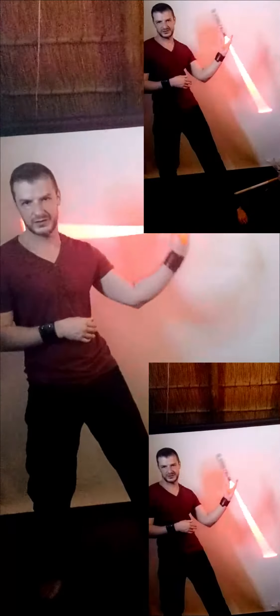Let's look at that again. Reverse grip — back. Reverse grip — back. Reverse grip — back.